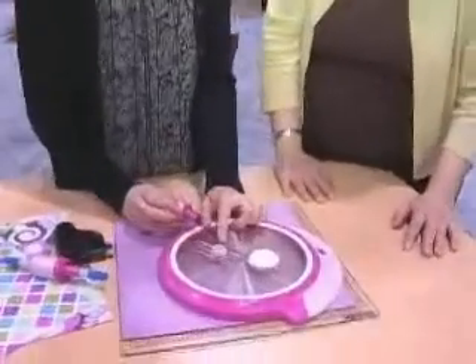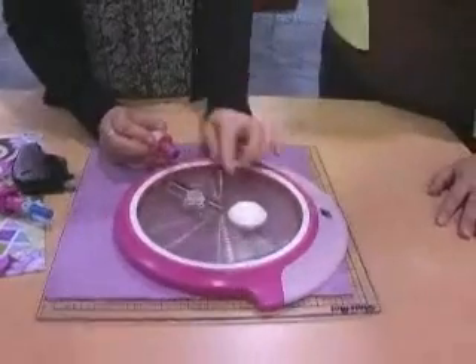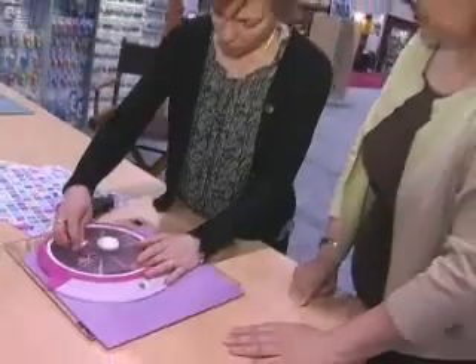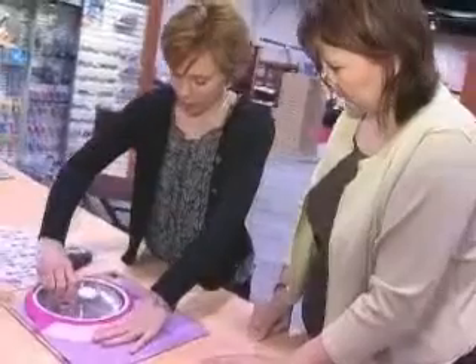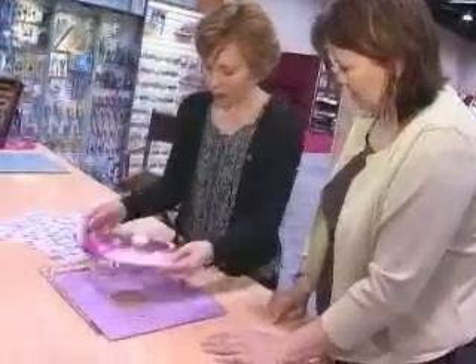First I want to decide how large I want my circle to be. This is a gear system — it's super simple. Here I have my blade, it goes right in. I hold on the edge; it's a non-slip, totally comfortable space right there. And I just go right around. And voila.